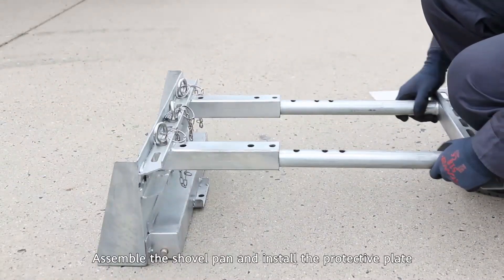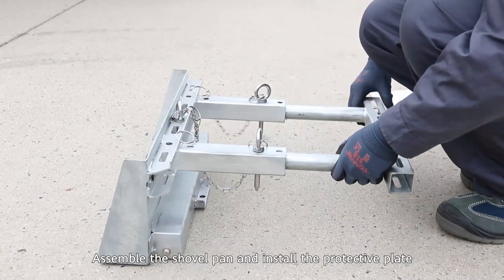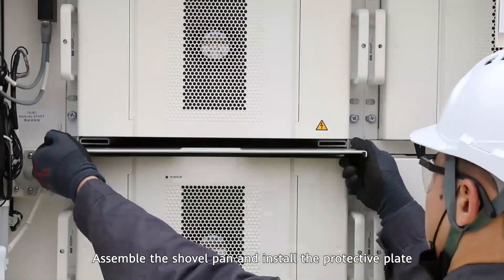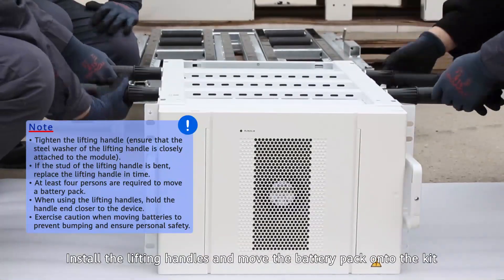Assemble the shovel pan and install the protective plate. Install the lifting handles and move the battery pack onto the kit.